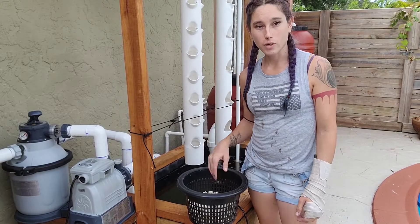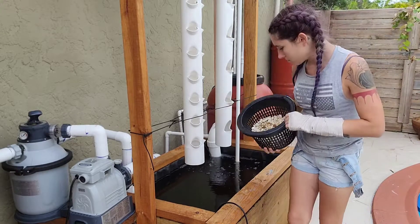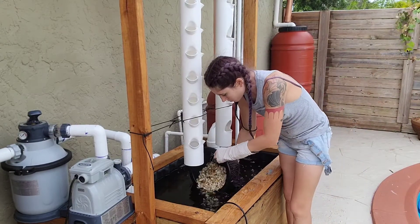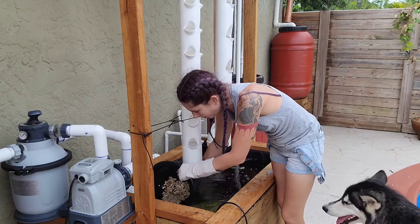While we're waiting on them, I'm going to add my gravel. I'm just using an ordinary light-colored gravel so that I can see my fish. I've rinsed this off beforehand to make sure there's no dust or anything else on it.